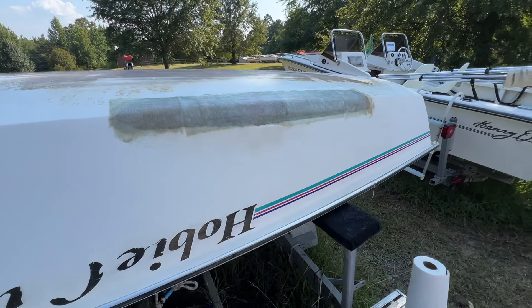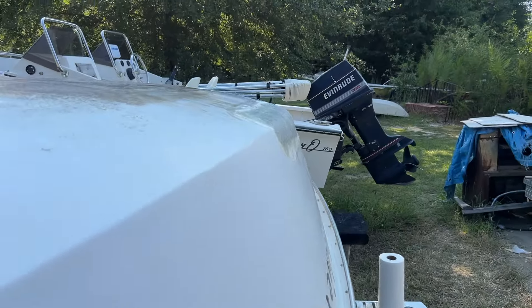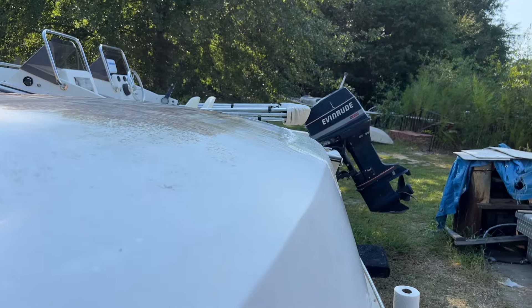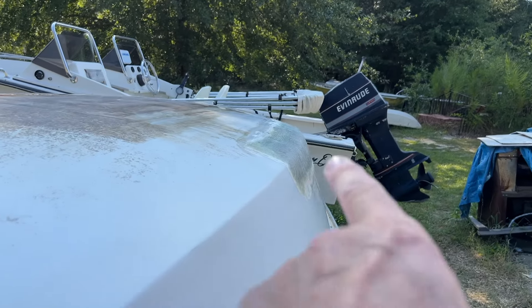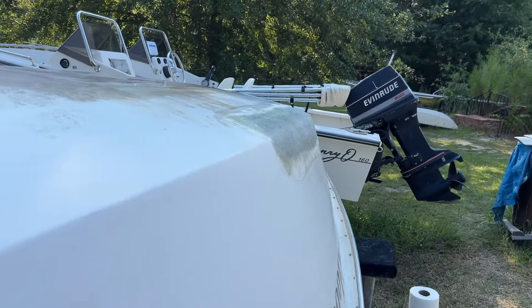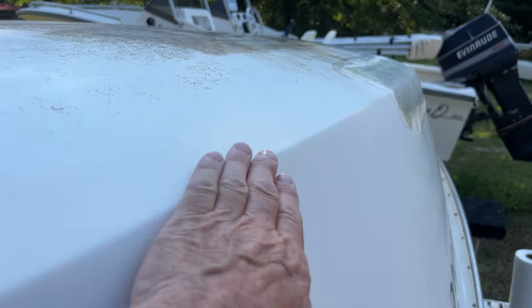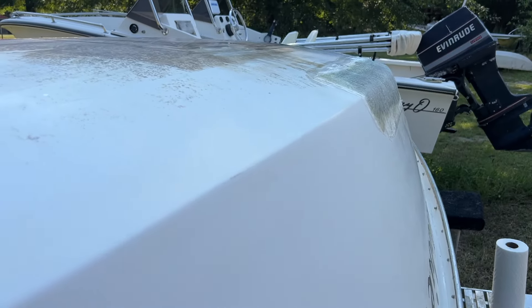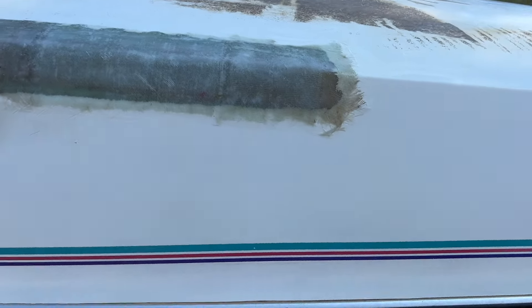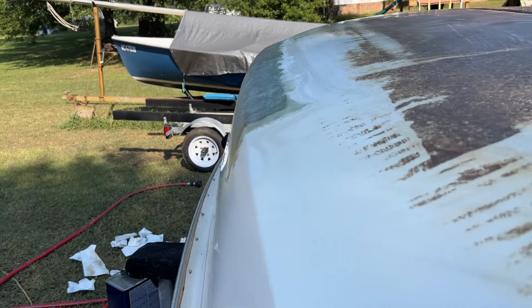I'll probably use Total Boat Total Fair to fair it out for the final deal. I can see one shallow place down there just a little bit, so it's going to need just a little bit of fairing to get that chine shape back and smooth it out. It's not bad overall - that was definitely a lot worse than I thought it was going to be, and 100% structural.